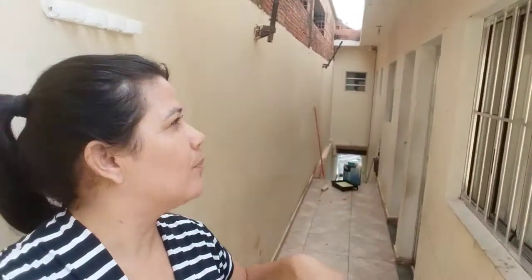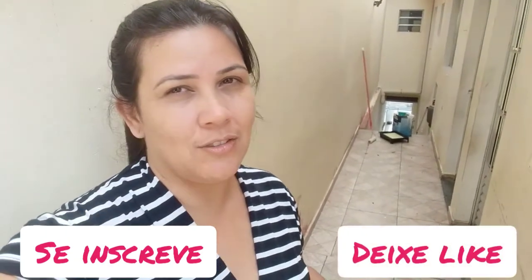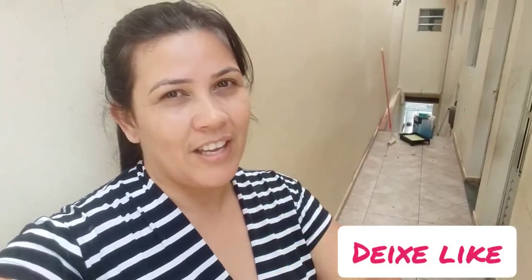E eu vou começar a pintar aqui essa parte toda aqui da lateral da casa. Preparei uma tinta aqui, misturamos tudo o restinho de tinta que a gente tinha aqui. E vamos dar início aqui às pinturas da casa. Espero que fique boa! Bora lá pra mais um vídeo com a gente. Se inscreve no canal, deixe seu like, comenta, compartilha, ative o sininho. E vem comigo!